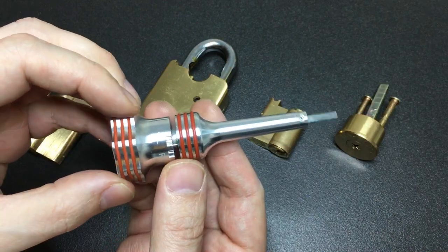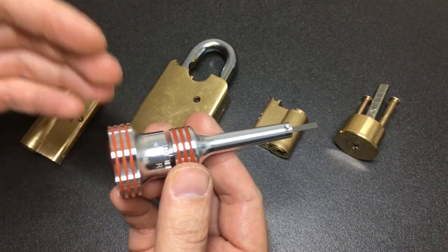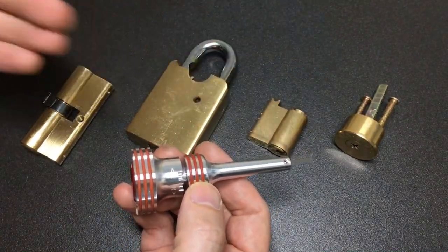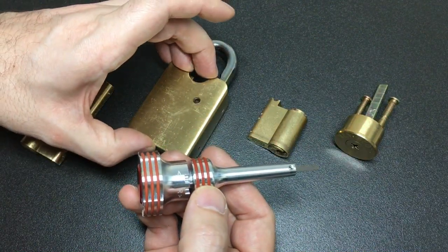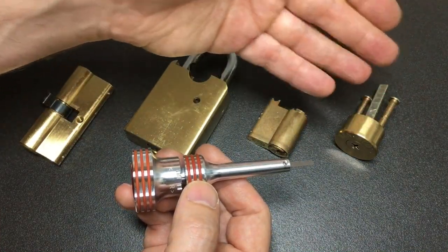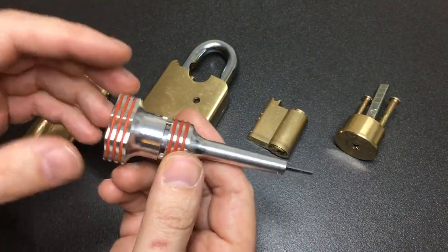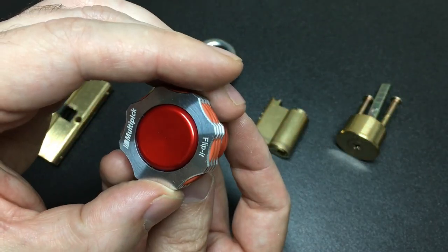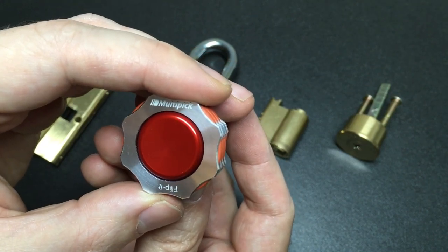So those are some scenarios where one of these plug spinners can be really really useful — I can see why so many people like to have one in their kit, especially professional locksmiths. The scenarios are: access issues with tensioning, a lock that's easier to pick one way than another, avoiding trap pins, or a multi-axis lock where you don't want to keep picking it over and over again.